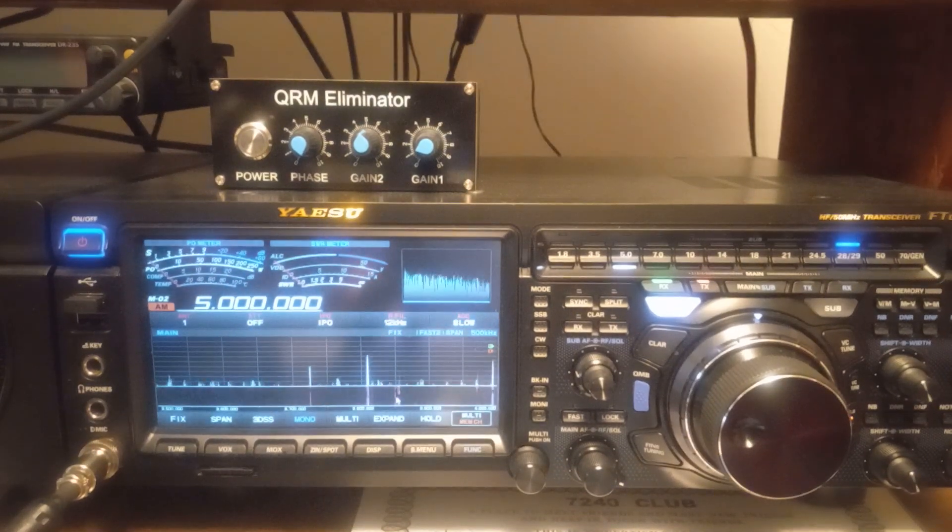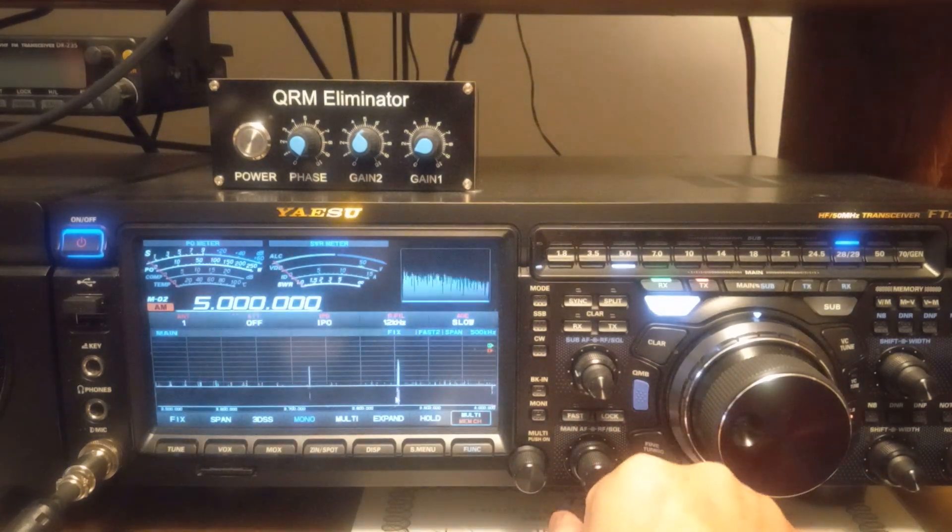I'll be getting S9 or 10 over, even 20 over S9 on somebody talking, and I'll have a lot less noise on the Yaesu. Like I said, I'm not bashing ICOM, but the Yaesu is a quieter radio.